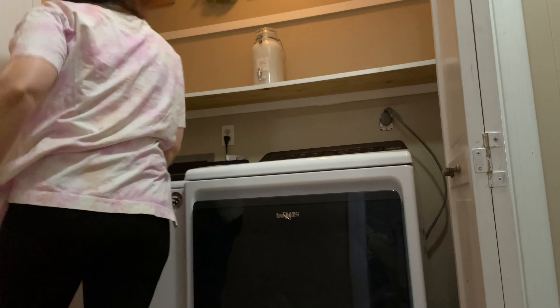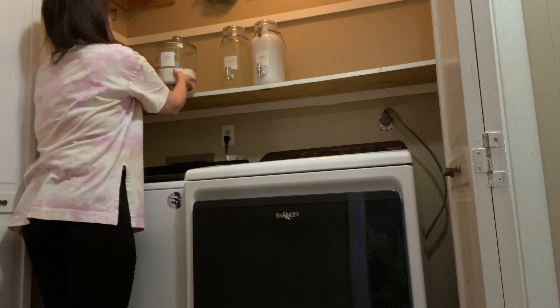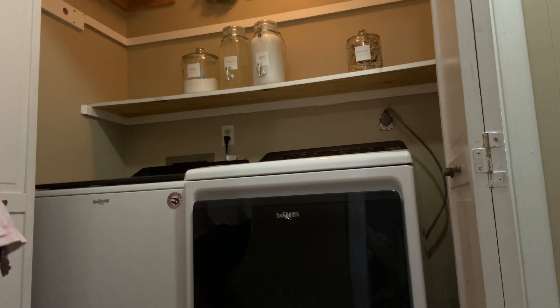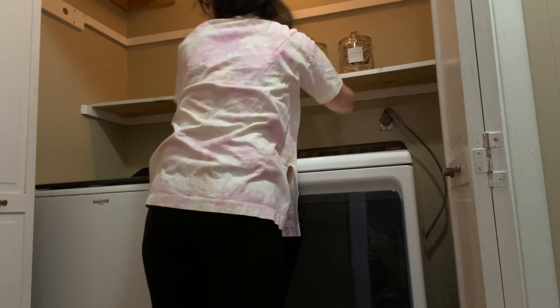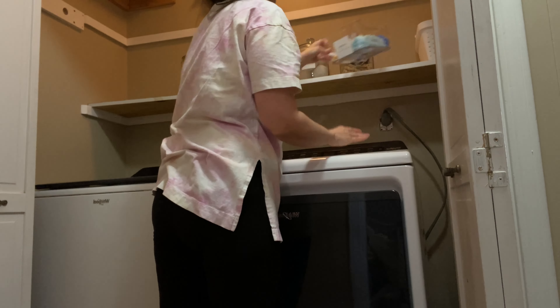I found this clear container at Dollar General — I believe it was four or five dollars. I used it to put my dusters in, and I ended up putting some gloves behind the dusters as well. Then I got this white plastic container to put my mop pads in, and it also came from Dollar General.